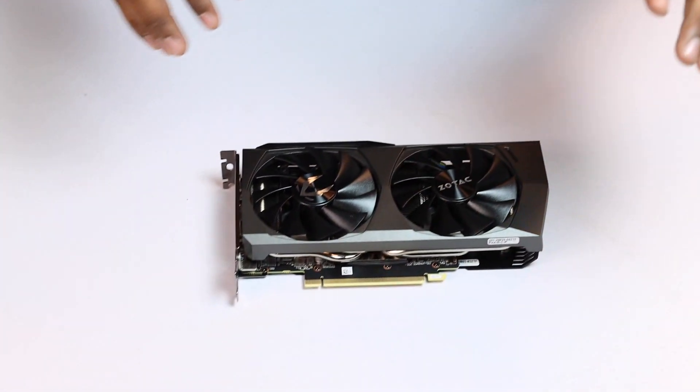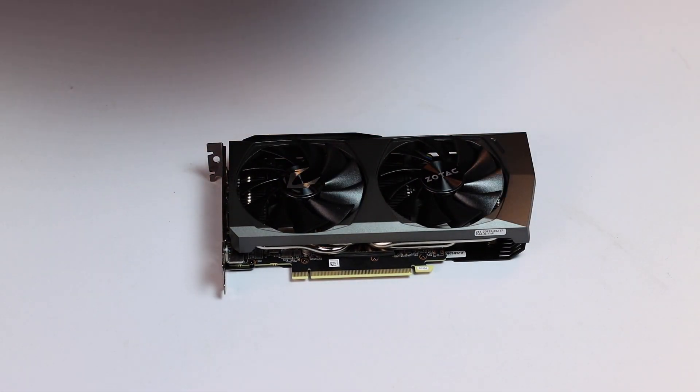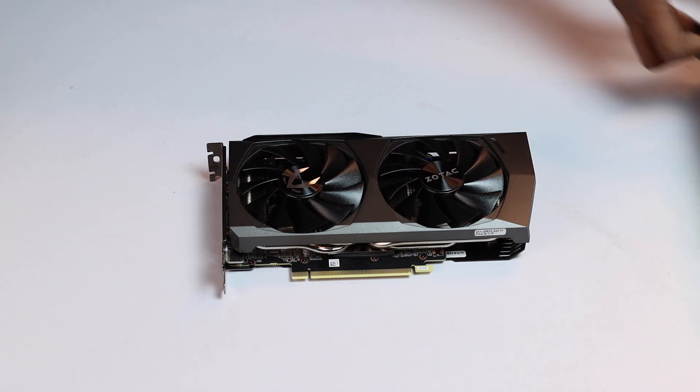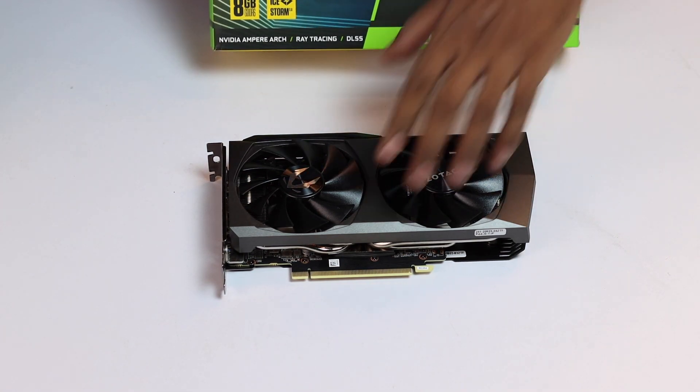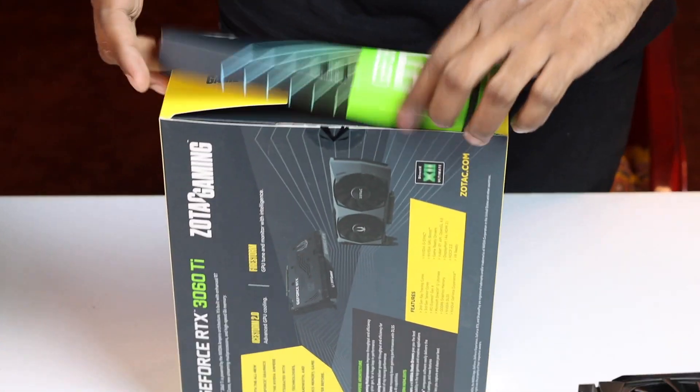Now this is our unboxing. This is why you pay a premium for a Zotac card. The card is right here. That's it for the unboxing.